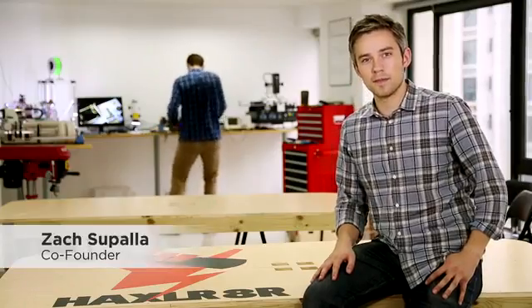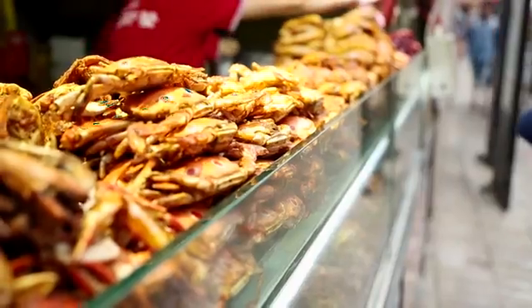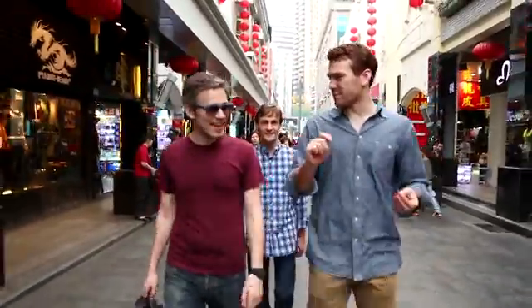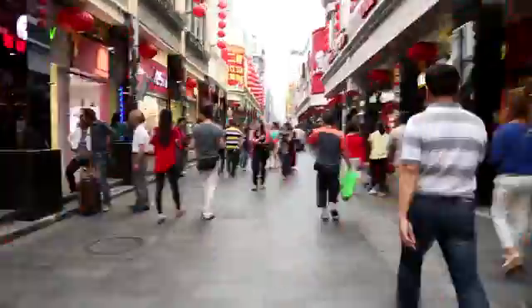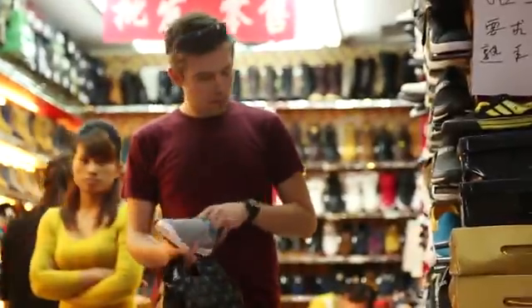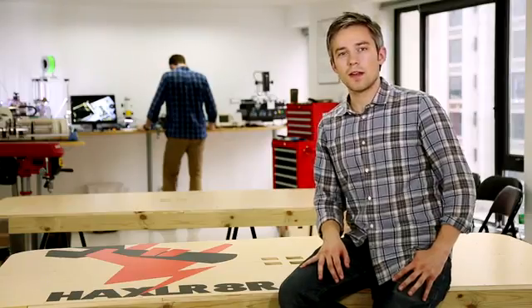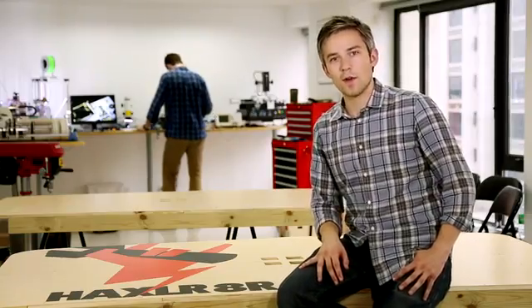I'm Zach from the Spark Team, and we're in China. We came here to join Haxlr8r, the premier incubator for hardware startups.